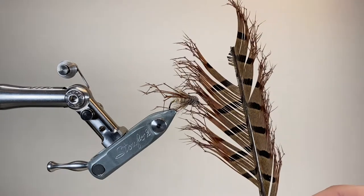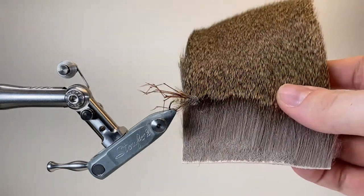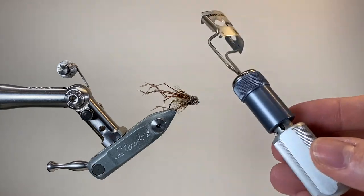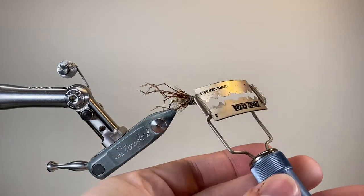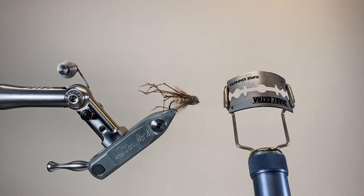For the legs I've got these pre-knotted pheasant tail legs — saves a huge amount of time. And then for the collar hackle and the muddler head I'm going to use a little bit of this nice white tail deer. To trim the deer down it really helps having a tool like this — this one's from Stonfo. It's a razor blade holder but it's completely adjustable and you can change the tension in the head; it bends the blade and it really helps to carve these small muddler heads.